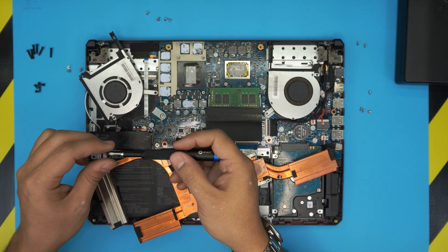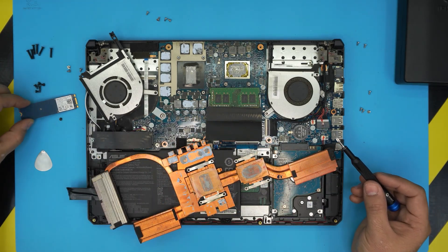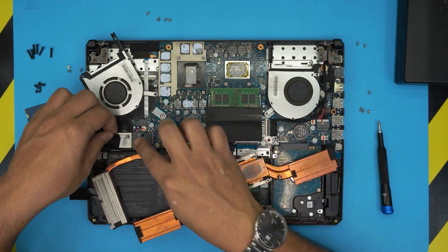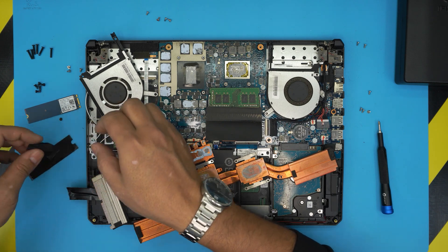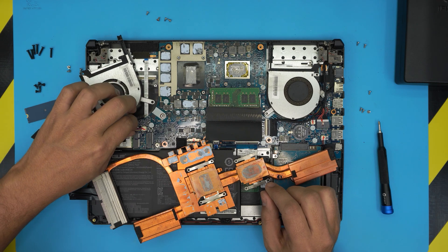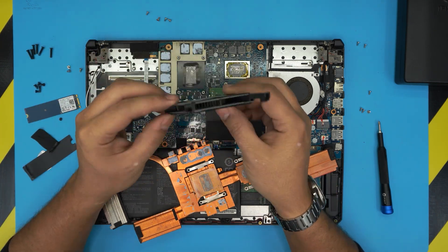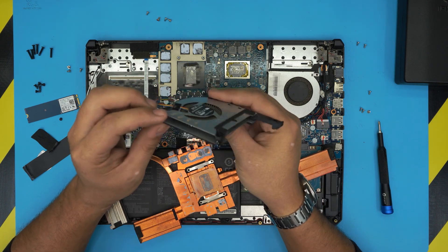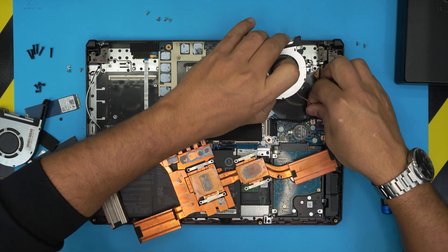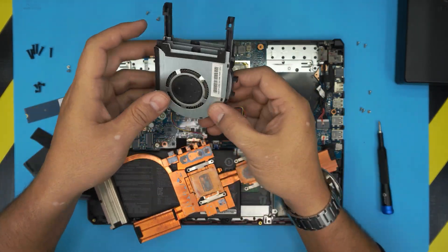Unscrew the NVMe screw and pull out the drive. Now we can access the fan — go ahead and unhook it. We do need to clean up the fan because it's really dirty. Use an old or new toothbrush, then remove the other fan as well.